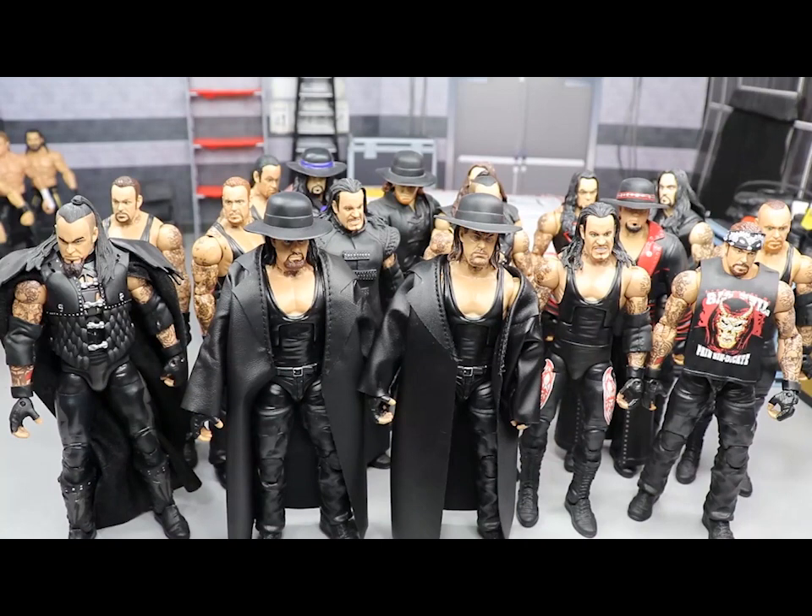That pretty much does it for this episode of the Massive Box Series — the Undertaker edition. Thank you so much for watching. Comment below your favorite Undertaker figure from this video, whether it's the debut, the WM35, or anything in between. Subscribe for more epic WWE figure videos, and comment below which superstar you'd like to see in the next Massive Box installment. Follow me on Instagram and Twitter at My Damn Toys, and I'll see you in the next video.